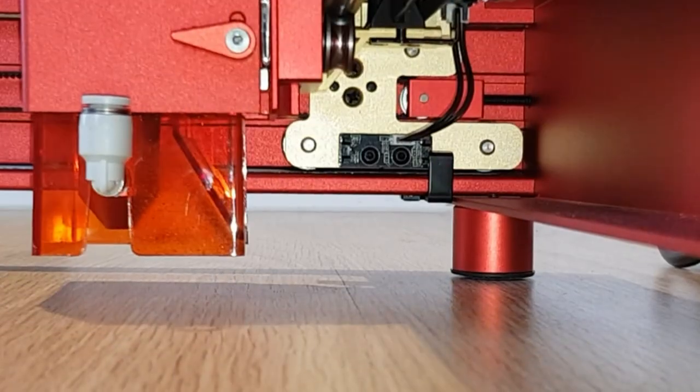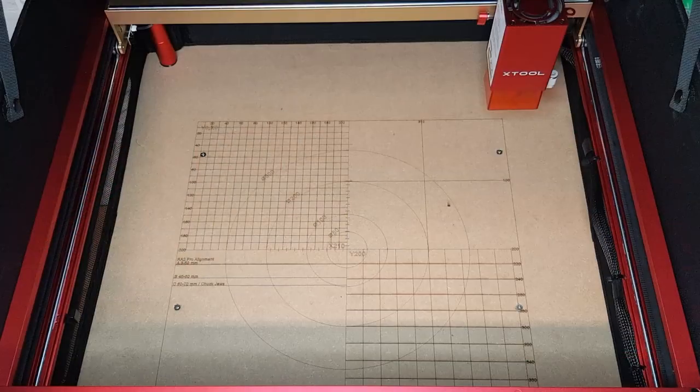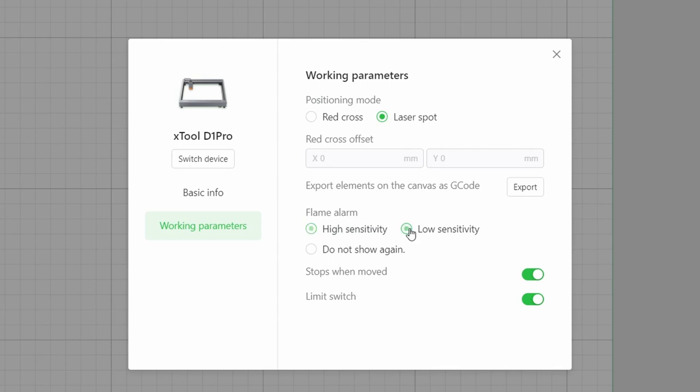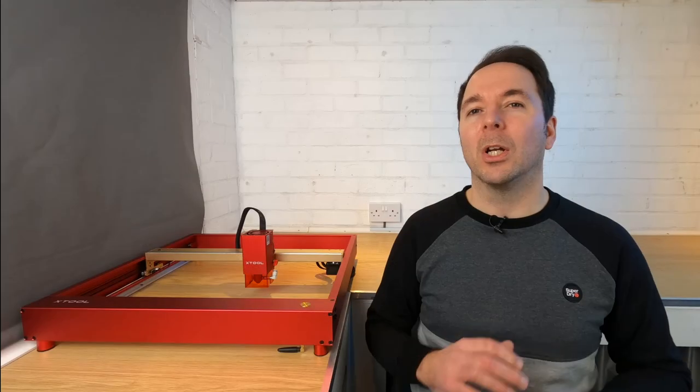The D1 Pro has limit switches to stop the head crashing into the frame, but also to give you a reference for absolute positioning. Using these with XCS is a little clunky and needs refining but it works really well with Lightburn. To help with aligning jobs in XCS I burnt a grid onto the surface my laser sits on — I've linked to it in the description below. When it comes to safety features there's a flame detector which turns the machine off and sets off a loud alarm should a flame be detected. By default it's set to maximum sensitivity but you can turn this down in the XCS software. There's also a tilt sensor so the laser will shut off if for any reason you tilt your machine past a certain point. The laser is also surrounded by a light-filtering shield, which I prefer to the little window you get on some other models — though you shouldn't rely on it fully, and safety goggles are a must for anyone in the same space as a laser engraver.